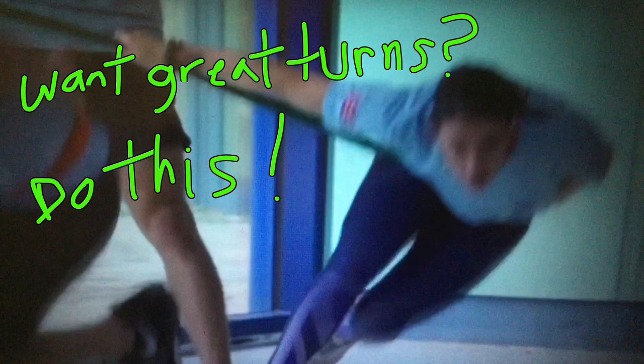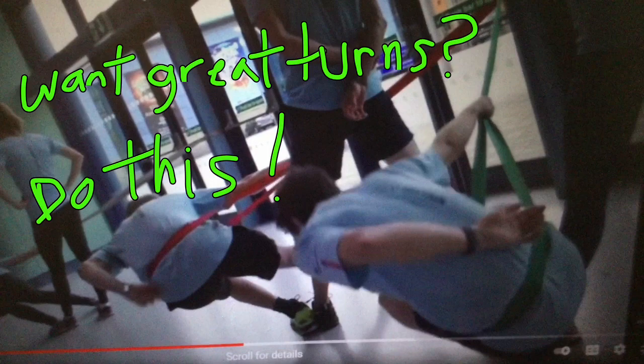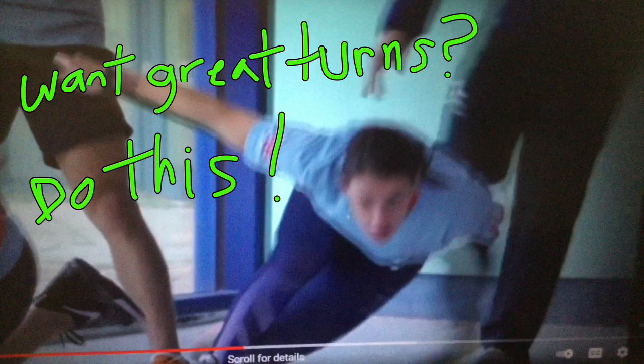So let's just look at it in slow motion first. This is a British team doing a demonstration of it here. Just up and down, really deep, everything's in line. So we see this nice clean line here.